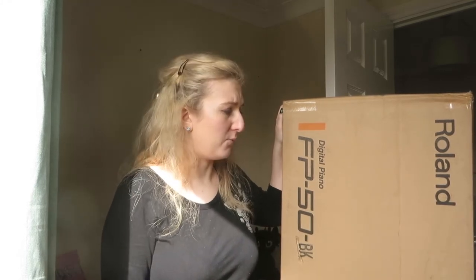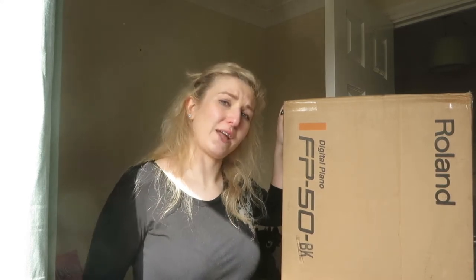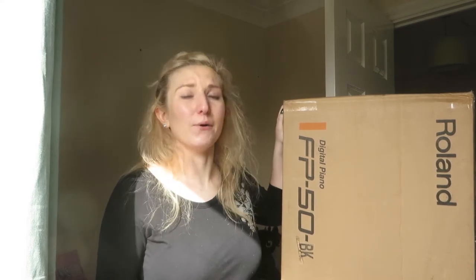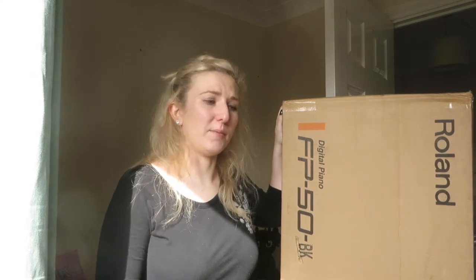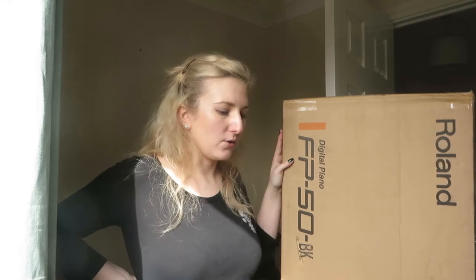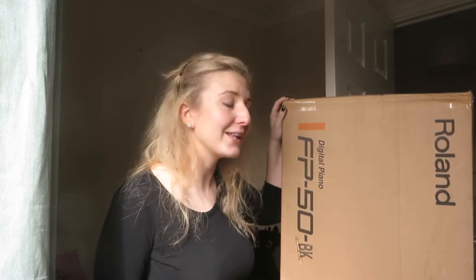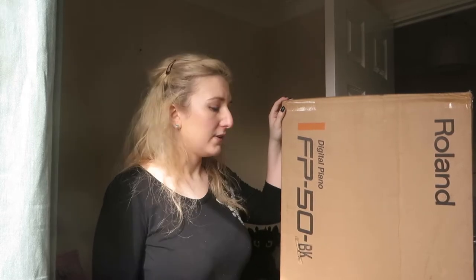I'll put a link to their website below. I've used PMT for years now and I'm lucky enough to have a store in my home city now. Before I used to have to travel about an hour to my nearest one. So I bought this, I also bought a bag for it. But anyway, what I think we should do is get on with the unboxing and get this stage piano set up.